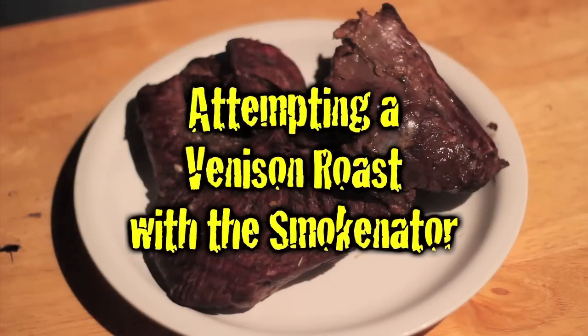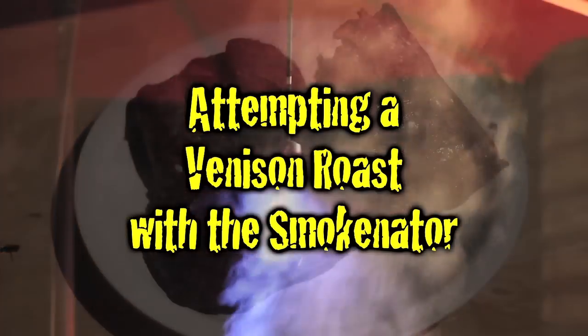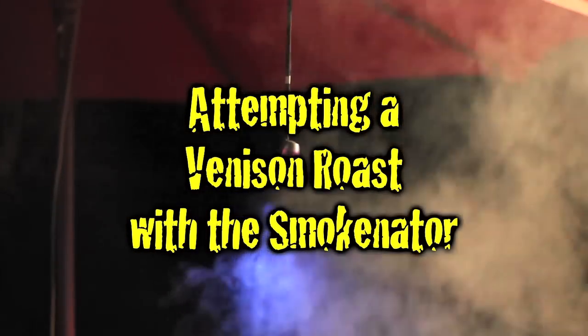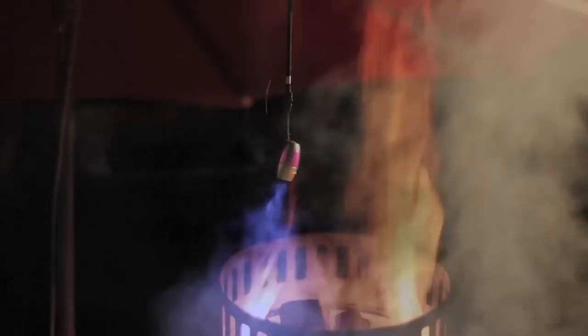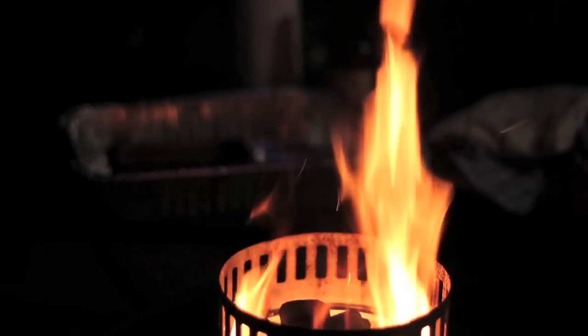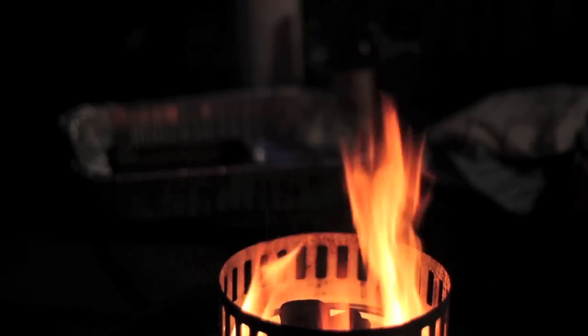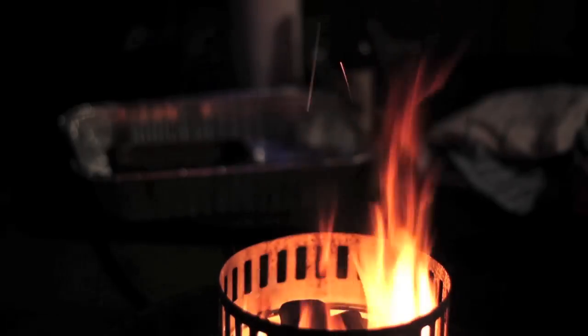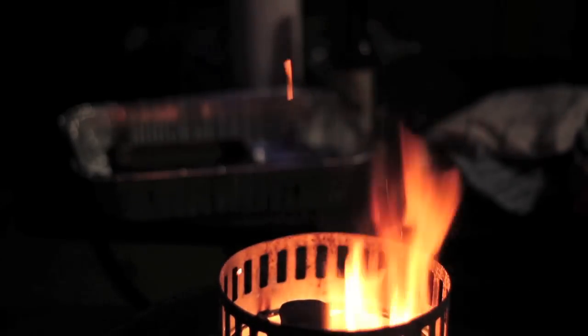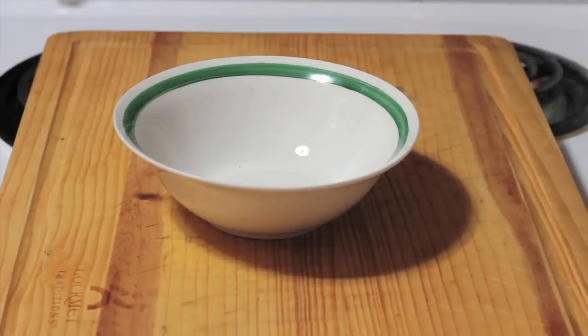Welcome to Smokey Goodness. Tonight I'm going to try my hand, or at least make the attempt, to do about a three or four pound venison roast on the Weber using the Smokinator. In lieu of taking the tour out here at three o'clock in the morning, let's take you back 24 hours. Here's how we prepared this big old venison roast.